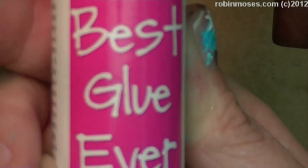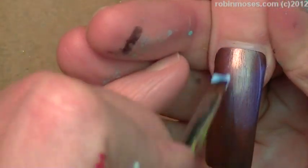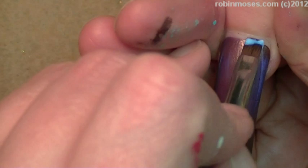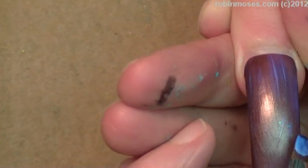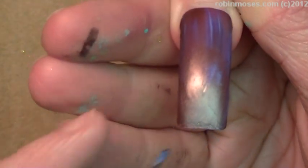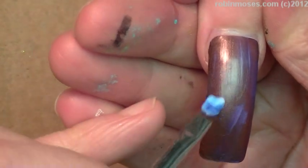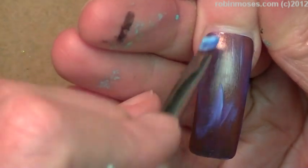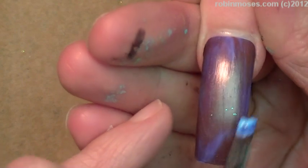Then I'm going to go in with the best glue ever. This is by scrappurfect.com and you can get it on eBay as well. I have it full strength on this nail and I try to avoid getting a lot of the glue at the tip down here. The more glue up in here, you want it to be shiny — and I'm doing shiny nails today, so there's that.